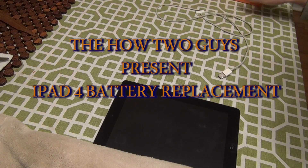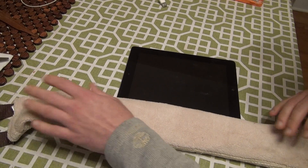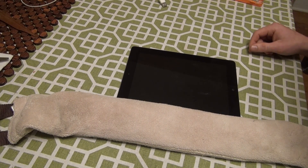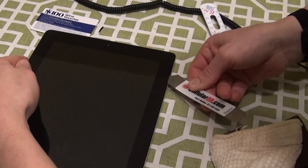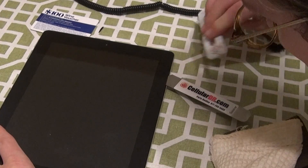Access to the iPad is through the front digitizer, so we'll have to pry that up from the device. It's glued down, so we need to use a microwavable rice bag to heat the edges of the iPad, heating up the glue, allowing us to get tools between the digitizer and the bezel. You can buy these tool sets online — a link is below — or you can use credit cards, a razor, or guitar picks.